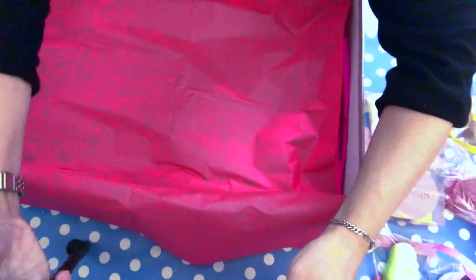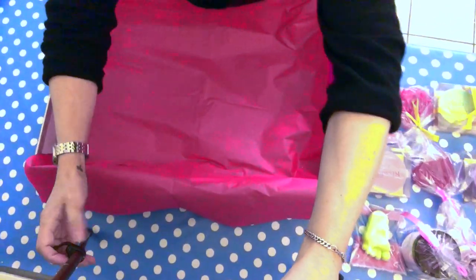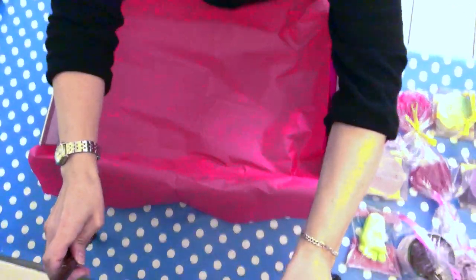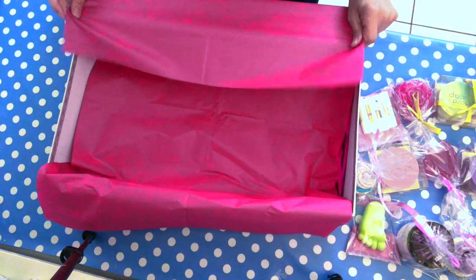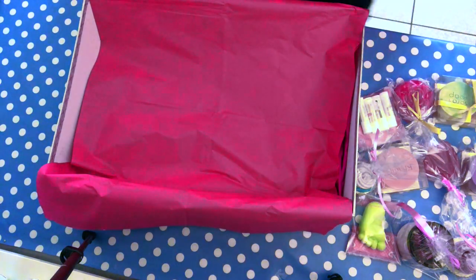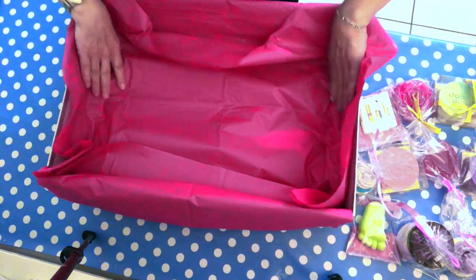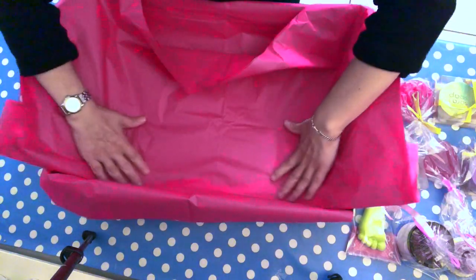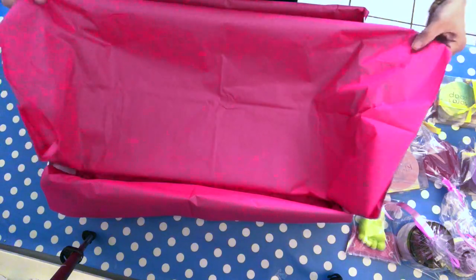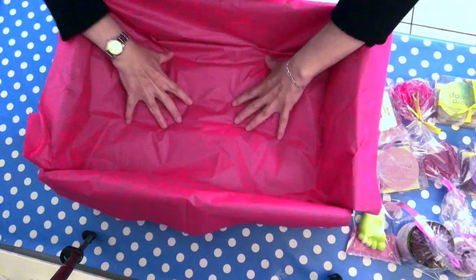I'm going to pull the camera up a little bit so you can see better. If I fold this — let's see — like so. Now it has some volume here.